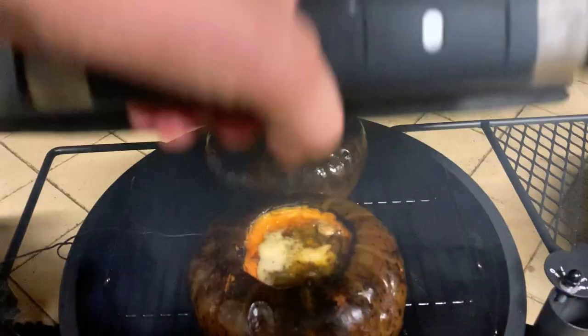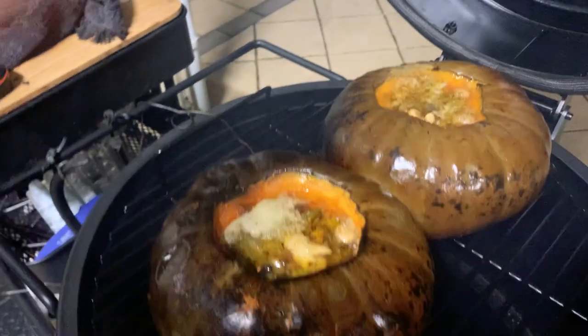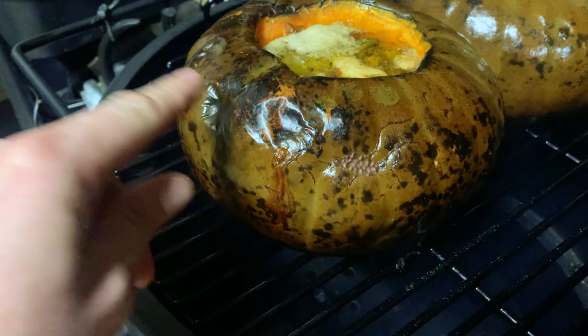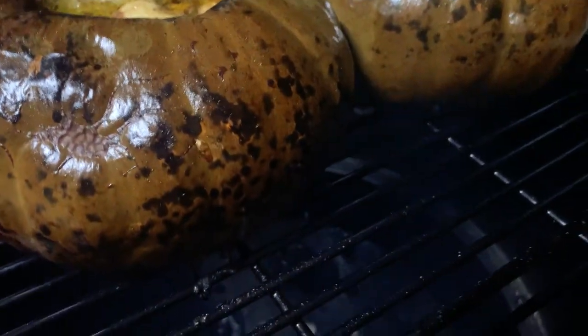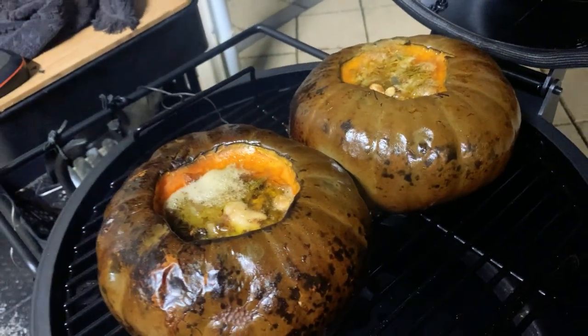Right guys, it's been 3 hours now. All I'm looking for is tenderness. And yep, see that? That is good to go I think. See, the butter is spilling over and it's actually creating some smoke, which is nice.